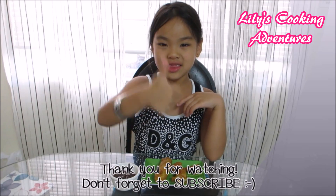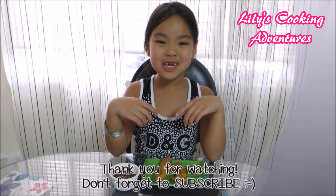Give us a thumbs up, like and subscribe to our channel.